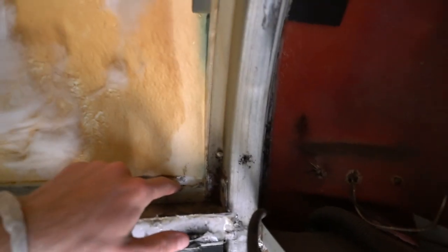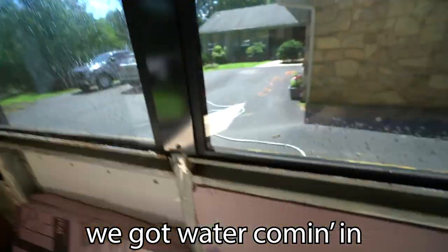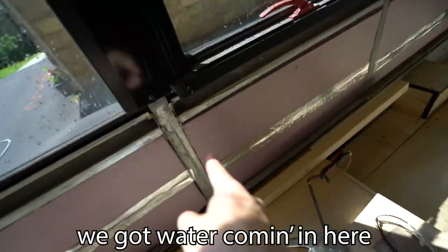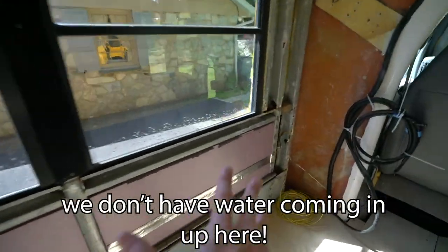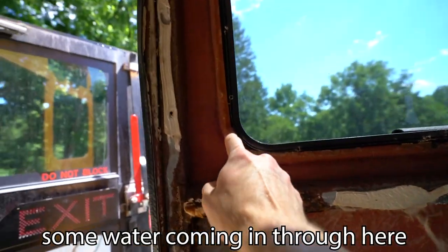Some unfortunately leaky windows. There was a little leak right in here — that's super soaked. This is wet a little bit in here, wet down in here. Okay, this is not good. We got water coming in here, water coming in here, water coming in here — we don't have water coming in up here — but we've got water still coming in through here and some water coming in through here.